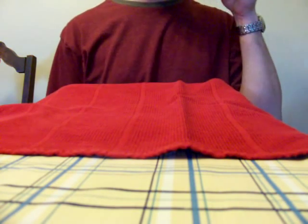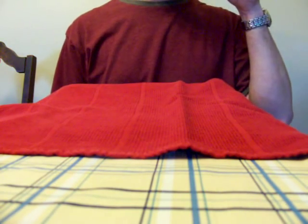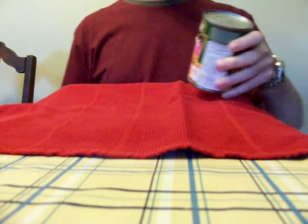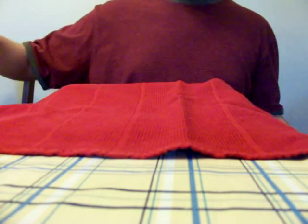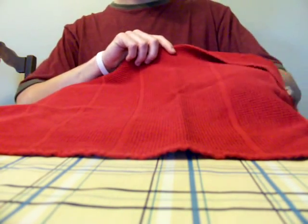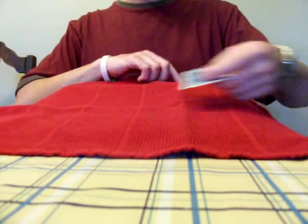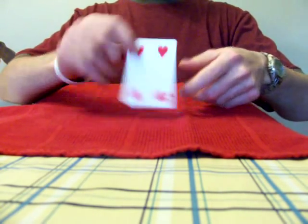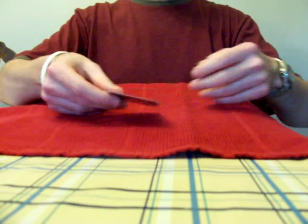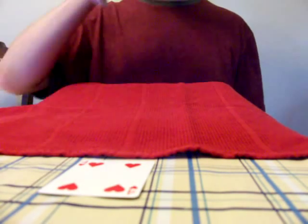Now the beans are saying that the card on the table is in fact the four of hearts. Alright, let's see if he's right. I ask the spectator to take the card off the table, we turn that over, and sure enough, the beans are right. There's the four of hearts.